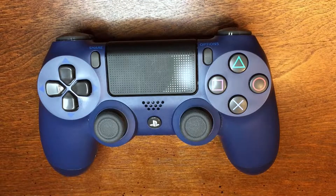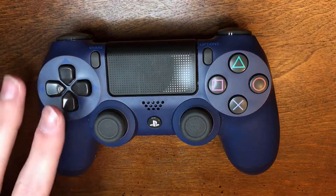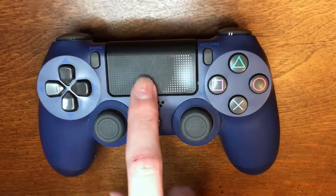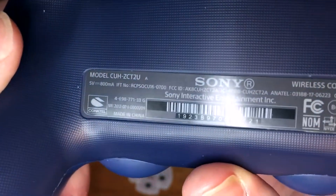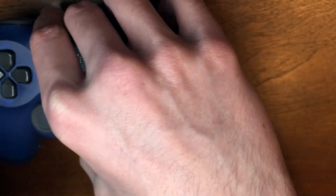I already put a new d-pad in this controller, but apparently it's the wrong d-pad for this model. I tried putting it in my other black controller and it works even worse. I paid about six bucks for three d-pads as a replacement and those don't seem to work. So I spent $17 on this kit that's meant specifically for this model — the CZT2U — and I hope this d-pad works since it says it's for this model.